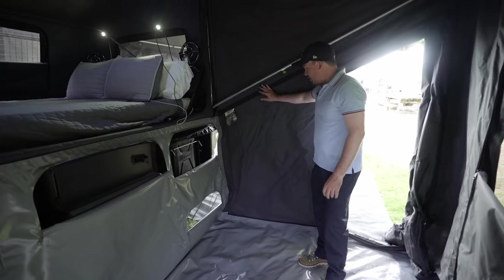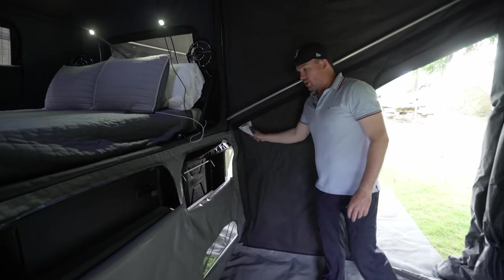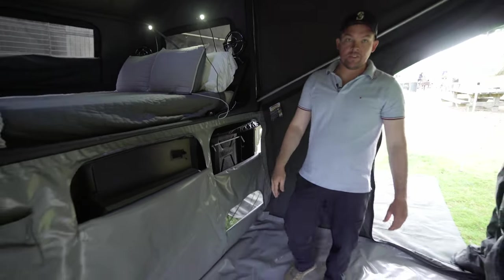This here is dino-proof canvas — it's heavy duty. This is an Australian-made product, so the best you're going to get, simple as that.